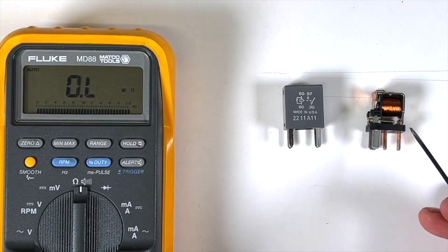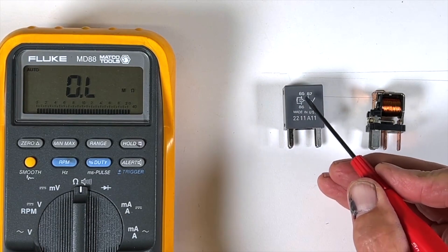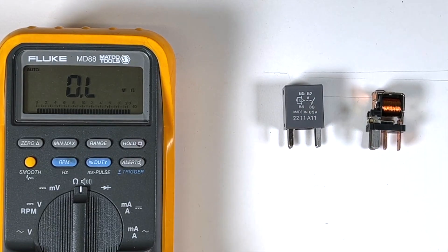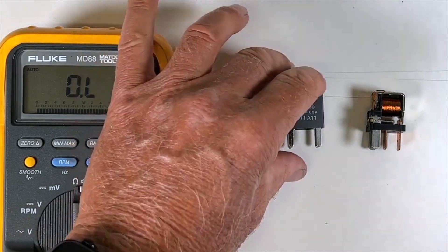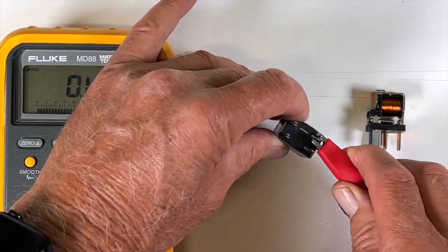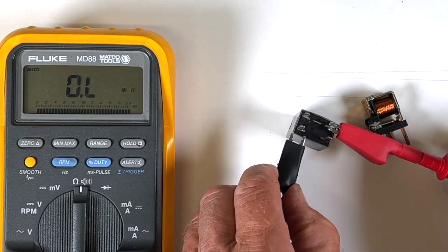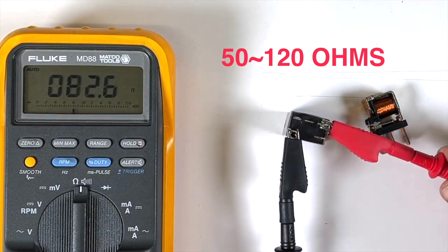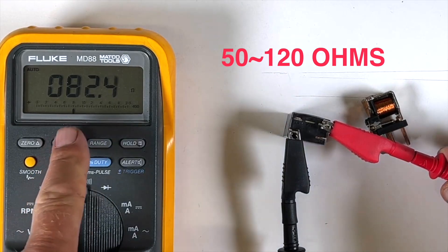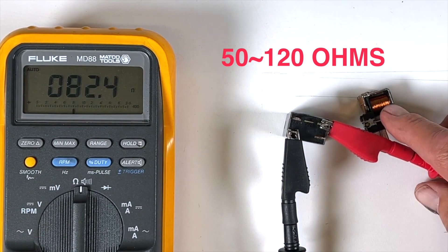One check you can do is measure the resistance on the coil — that's pins 85 and 86. Put your meter on the ohm scale, then probe pin 85 and pin 86. It should read between 50 and 120 ohms. I'm getting 82 ohms here, so my coil is good.